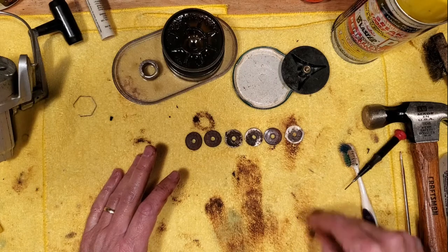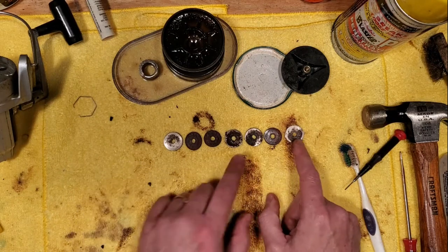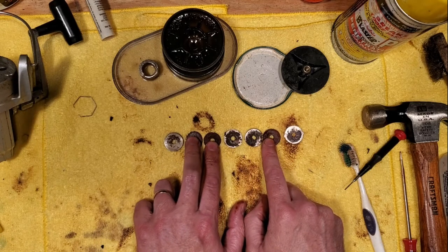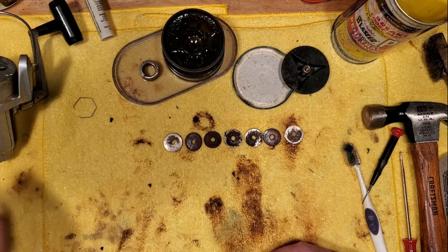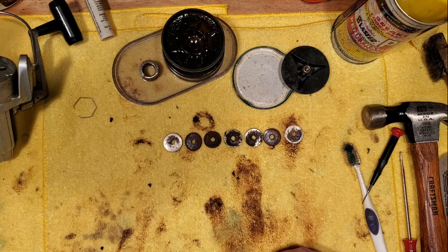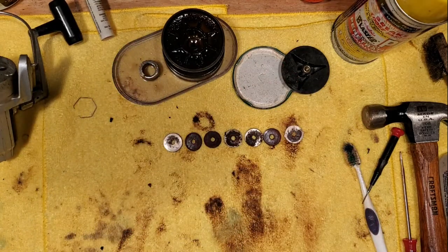I'll have to see what resources I can dig up to make sure these are in the correct order. There are two keyed washers, two metal washers, and three fiber washers here. I'll pause here for a moment, have a look at these, and figure out the running order so I can match that to the stack I have from the Shakespeare, so that we can actually have a working drag stack in there. We'll be back in a moment.